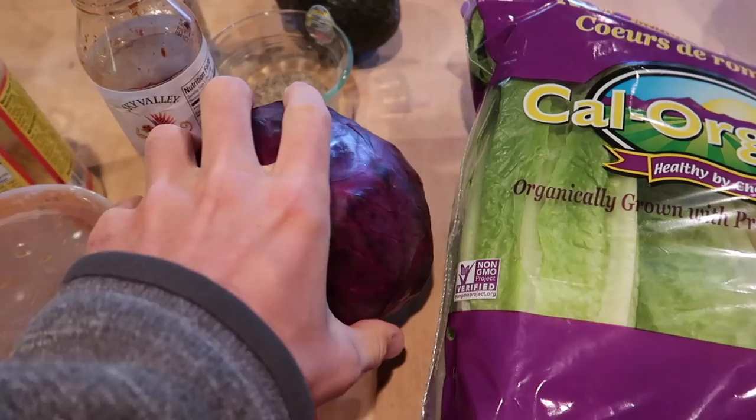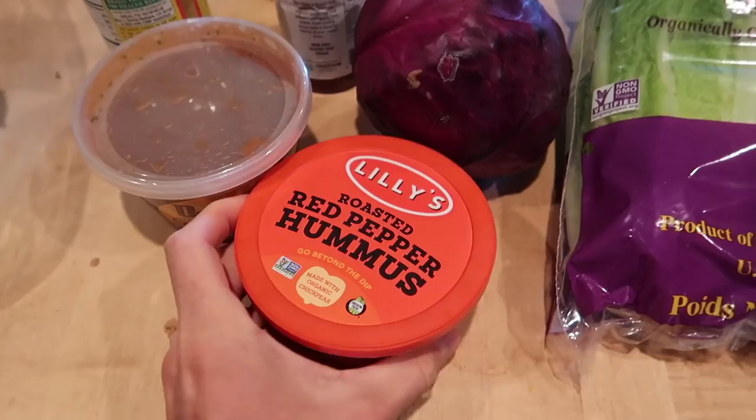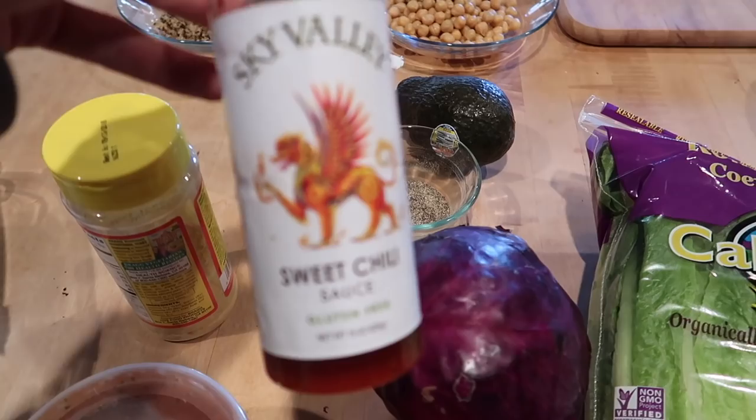So like any good salad, we're gonna start with some greens — this is romaine lettuce, purple cabbage (more on that later), and a 50/50 blend of mixed greens and spinach. I like to have hummus in there for some sauce, along with salsa — this is just an awesome local Sun Valley salsa. I'm not much of a dressing person, so if you like dressing, definitely add some.